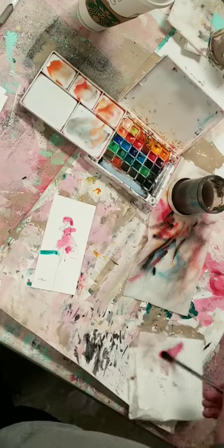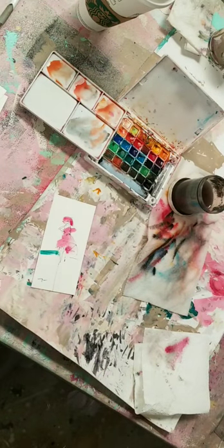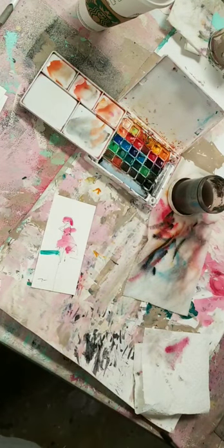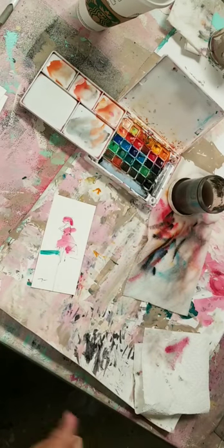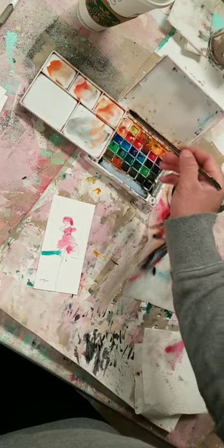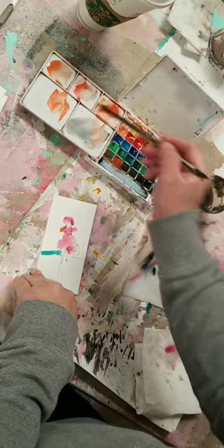Why do I put green somewhere? You have to understand not just composition but color theory - why reds and greens go together, not just because it looks cool on Christmas. You have to do your work and understand these things. You have to do your job.